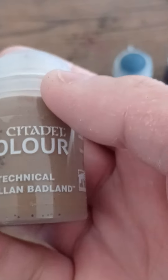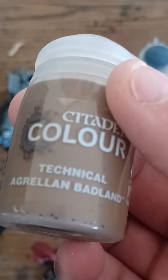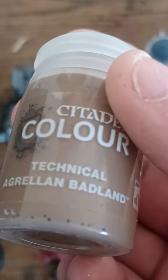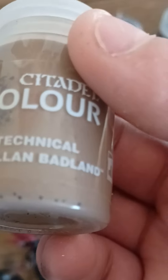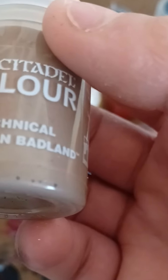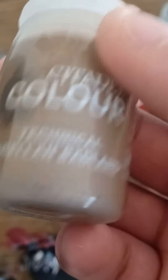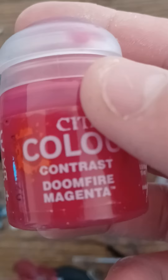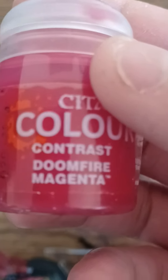And then I got this, which I'm using as the color for skin. And there's only two guys that I have that I'm using this on, so this is now useless. This is the red color I'm using — Doomfire Magenta.